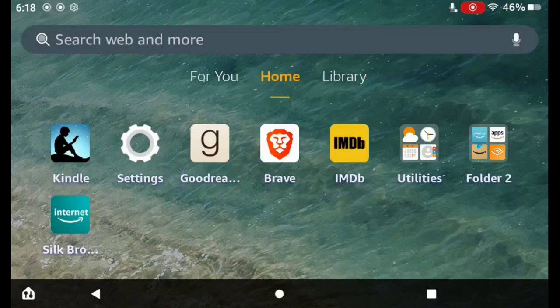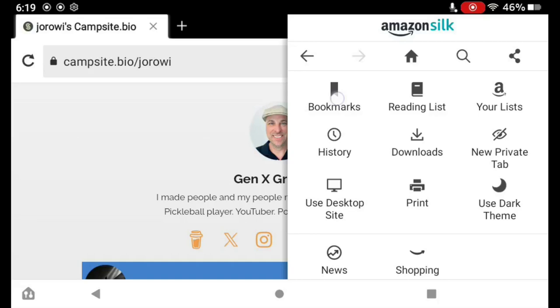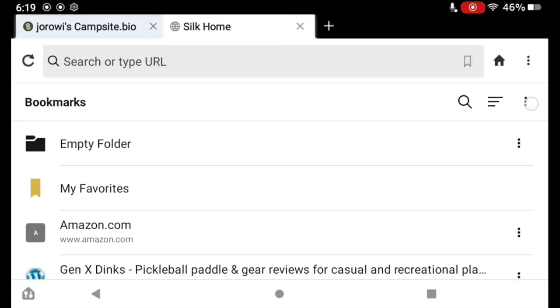Previously I showed you how to delete a single bookmark from your Silk browser on your Fire tablet. Today I'm going to show you how to delete multiple bookmarks. Hit your three dots in the upper right hand corner, tap Bookmarks, and then tap View Bookmarks.